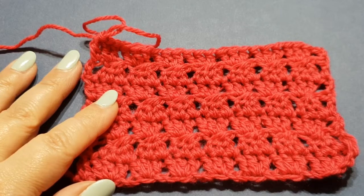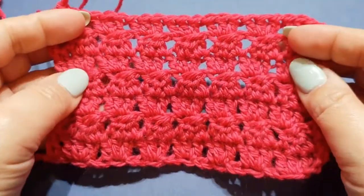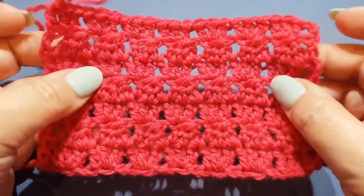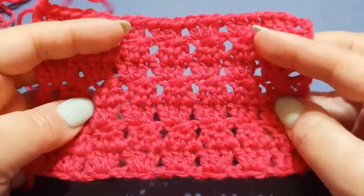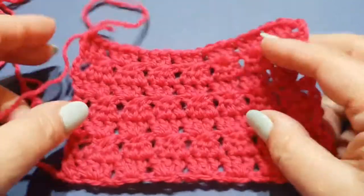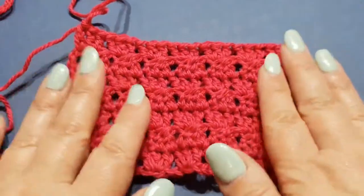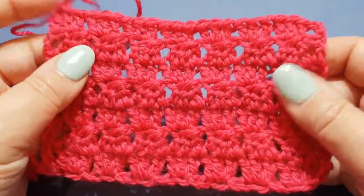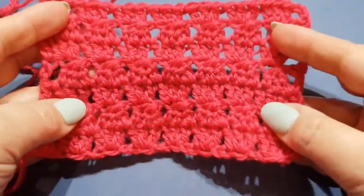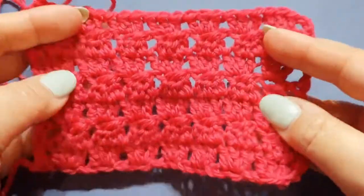Hello everyone and welcome to WOW Crochet. My name is Mary and in today's tutorial I'll be showing you how to make this beautiful little stitch called the berry stitch. It's a little bit gappy at the moment because I used a larger size hook in the tutorial. If you use a hook smaller — or two sizes smaller — it will close that gap up. It is a beautiful stitch and can be used to make a scarf, blanket, vest, jumper, or cardigan.